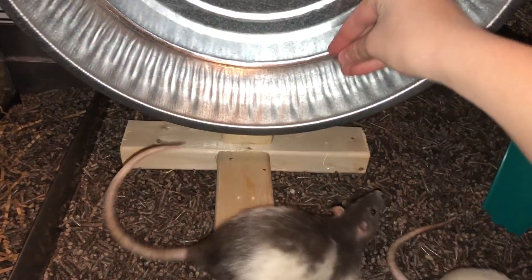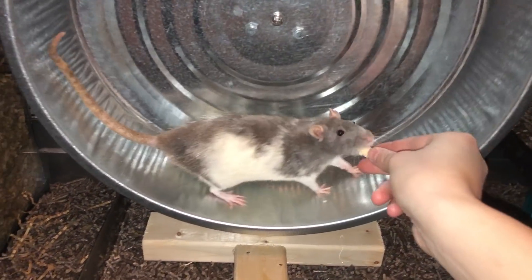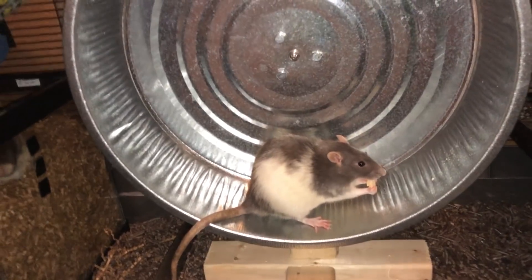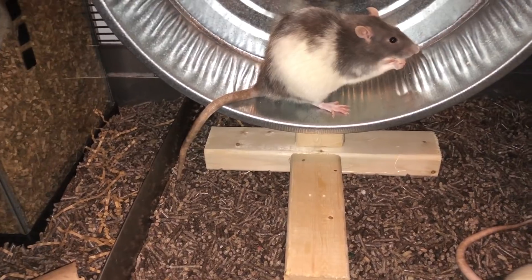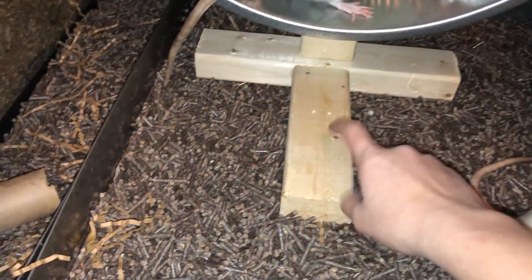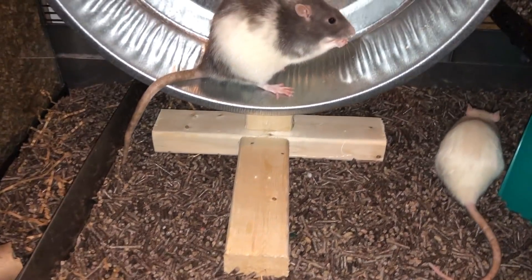I guess I'll talk a little bit about how it's made. The wheel is an oil pan which is 16 by 4 inches, so that's how come it's so nice and big. I got it on sale for $7 on Amazon. The wood here, like I said, is kiln dried white pine which is from a local hardware store.